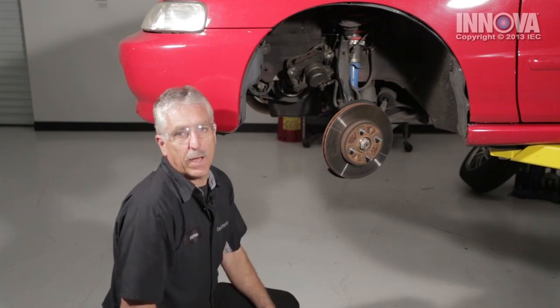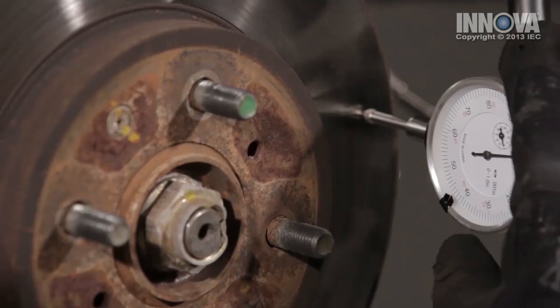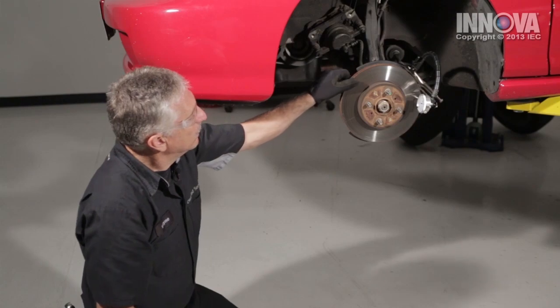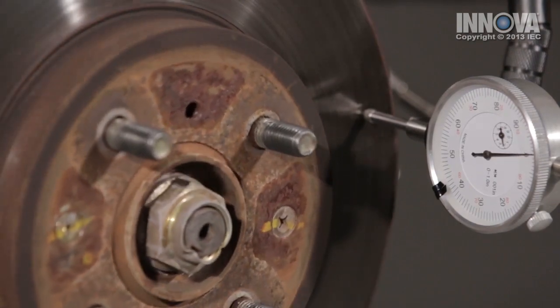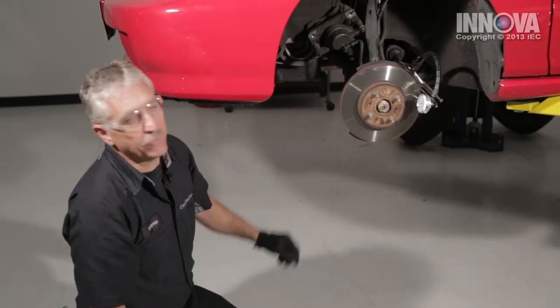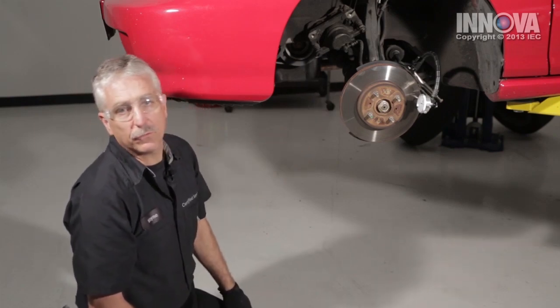Let's check the runout. We've attached our dial indicator. Always zero out the gauge — okay, we're at zero. Let's see what our runout is. We have maybe 2,000 runout in this rotor. Our specification calls for less than 4,000. This front brake rotor is good.